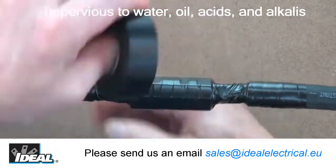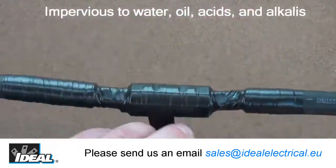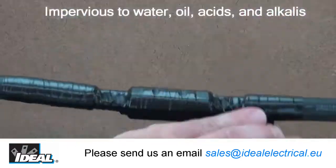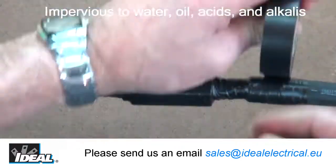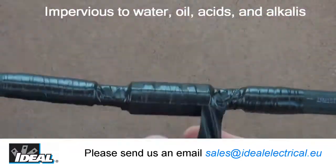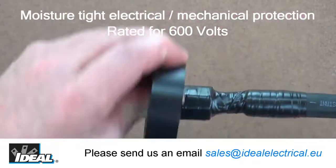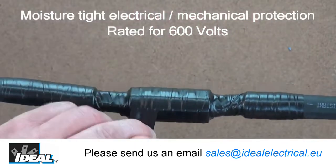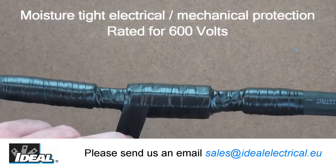With BlueCore technology that provides high elasticity, is flame retardant, high UV resistant, and is impervious to water, oil, acids, alkalides, and a wide variety of corrosive chemicals — providing moisture-tight electrical and mechanical protection with minimum bulk for electrical splices rated up to 600 volts.